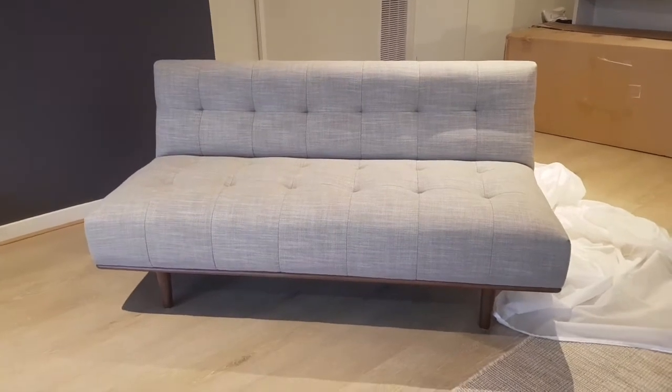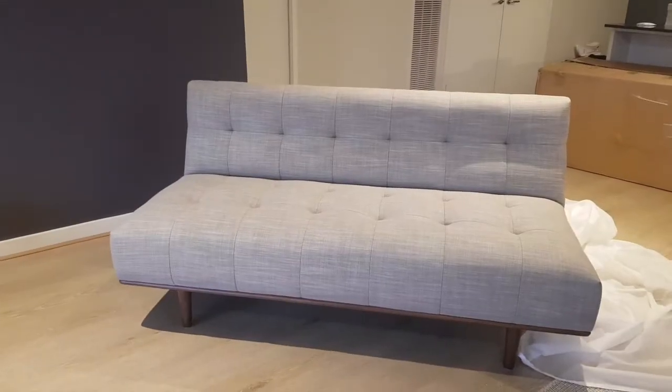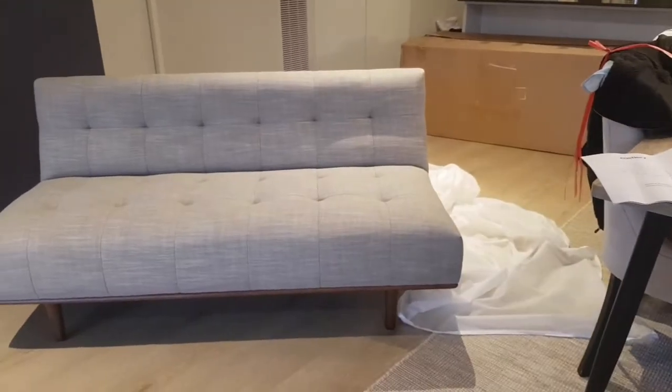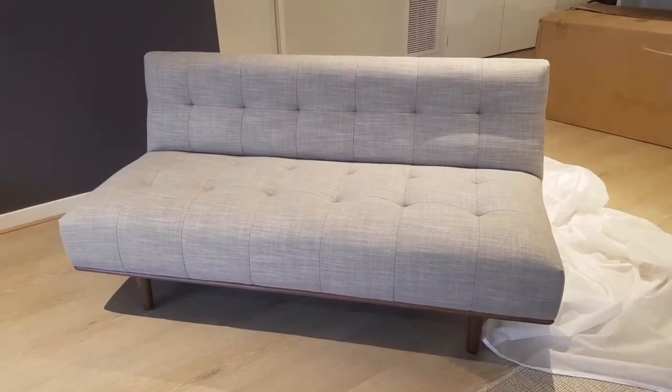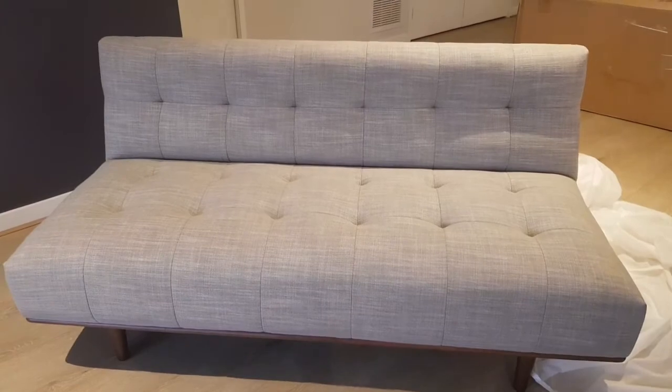I can only show the middle piece so far while I wait another month to receive the full set. Thanks for watching and I'll see you next time!